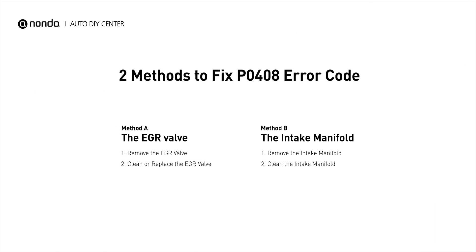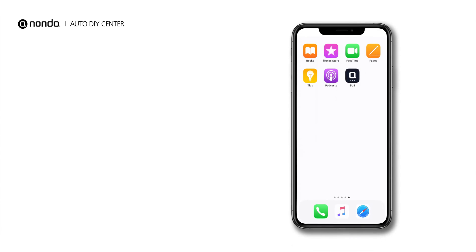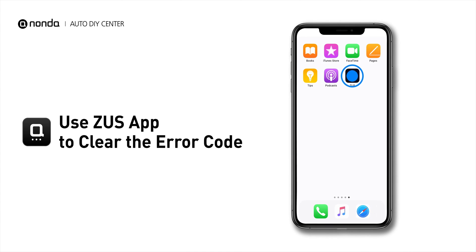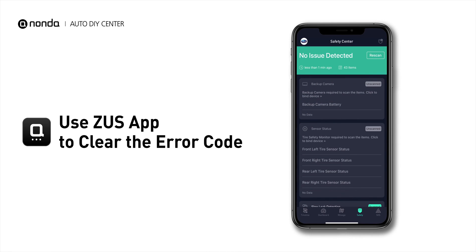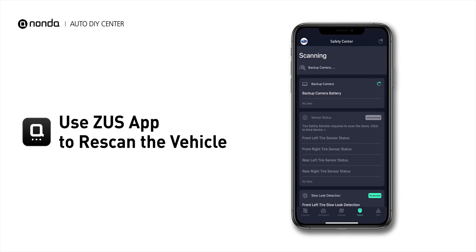So here are two of the most practical solutions to fix the PO408 error code. After the repair, you can use the Zeus app to clear the error code, and tap the Rescan button one more time to make sure everything is fine with your vehicle.